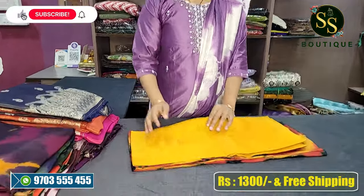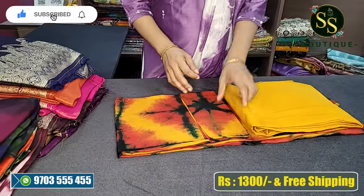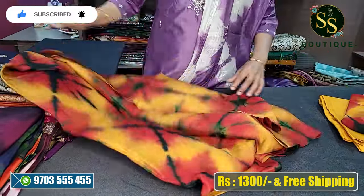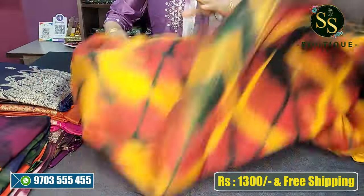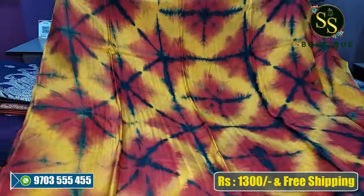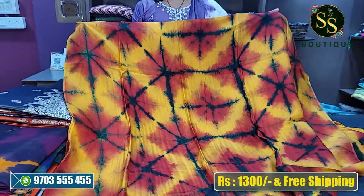First, I will show you a silk. It is very much budget friendly. It is a lot of fabric. First, we have a tie and die shade.